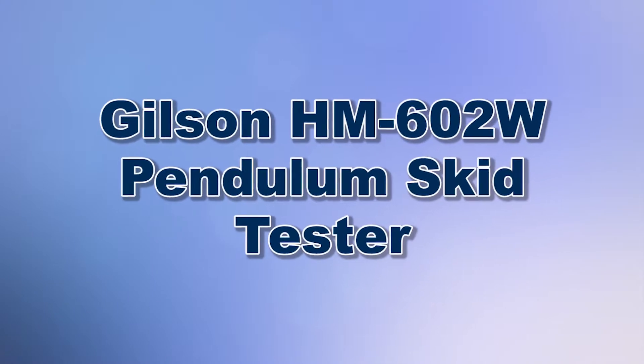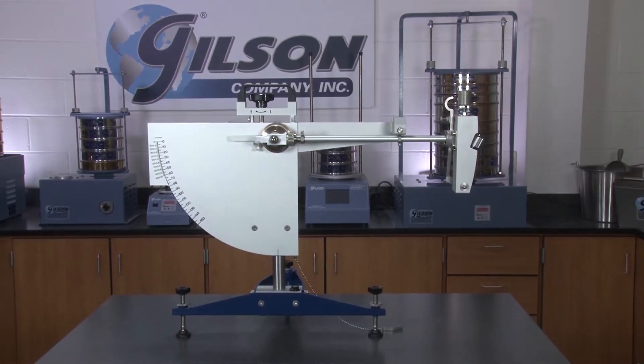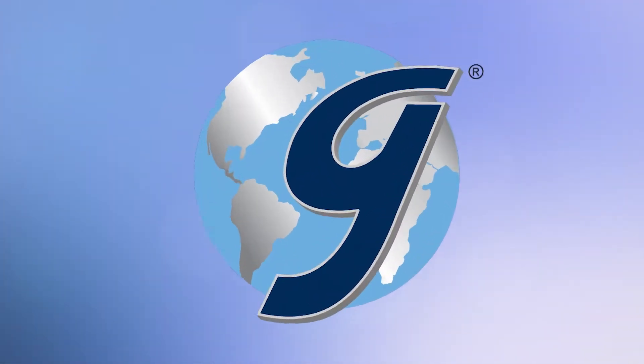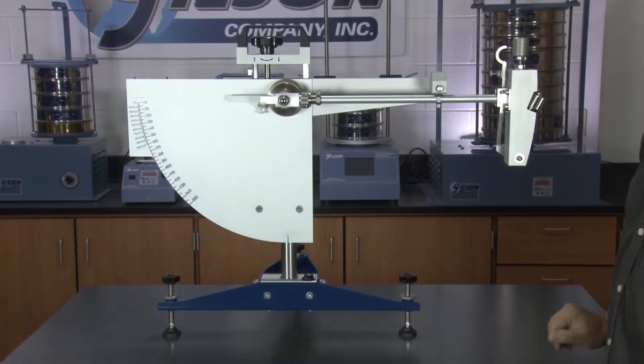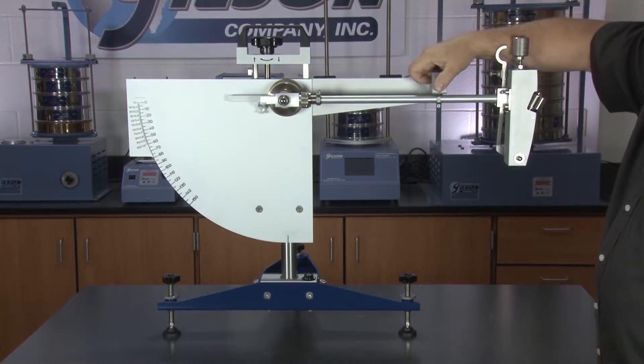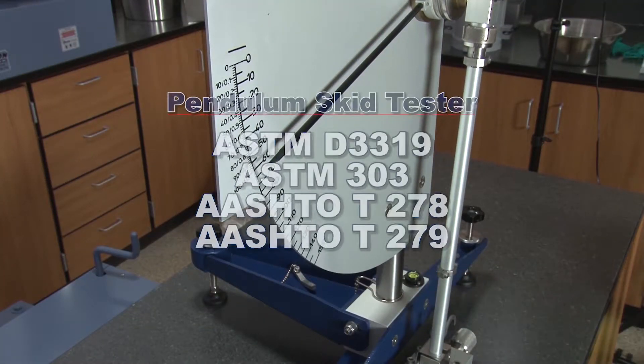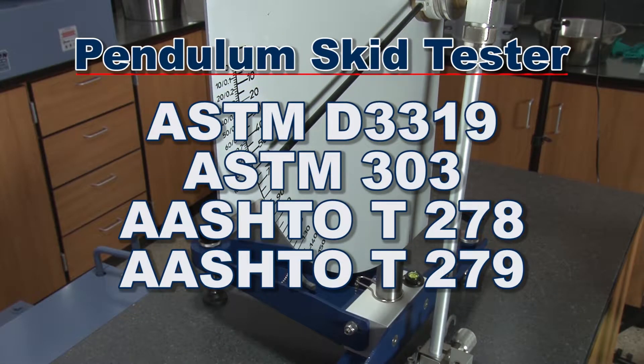When you need to measure friction or skid resistance of paved surfaces, Gilson is your best choice. The Gilson HM602W Pendulum Skid Tester quantifies the potential of automotive tire skidding in accordance with ASTM and AASHTO standards.